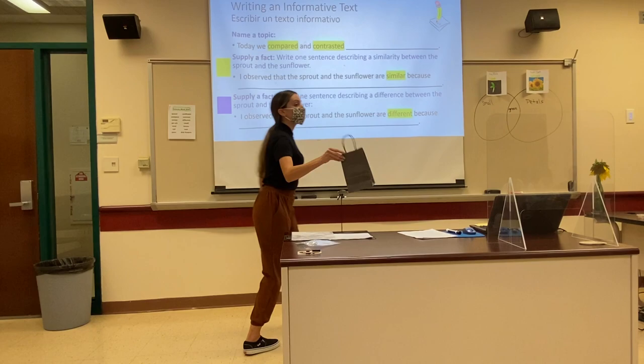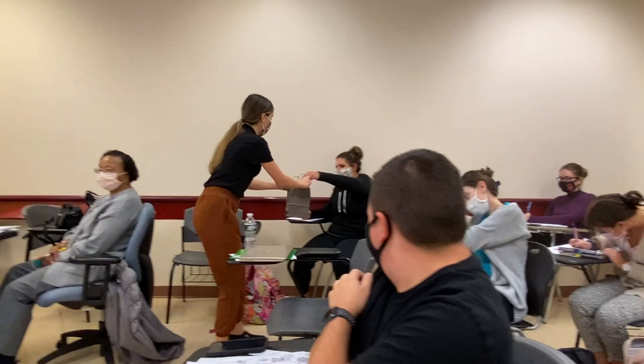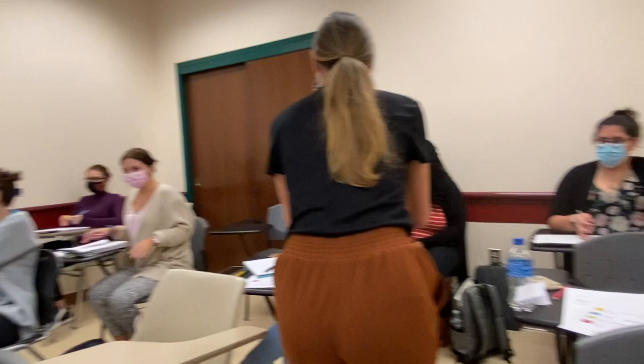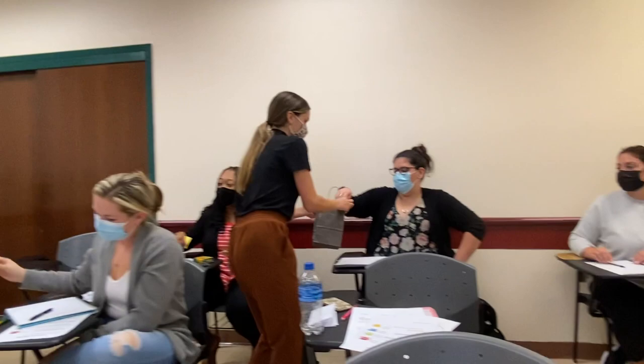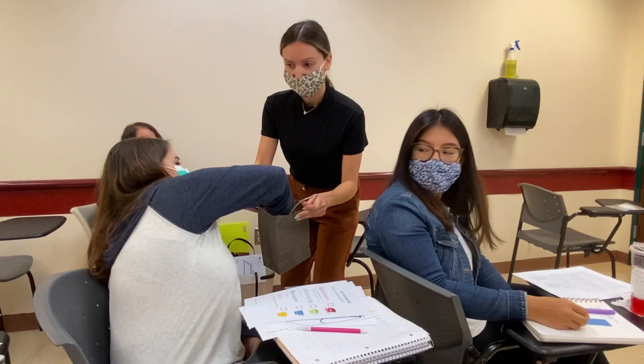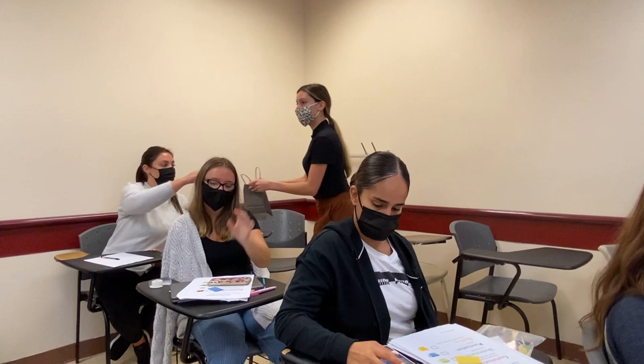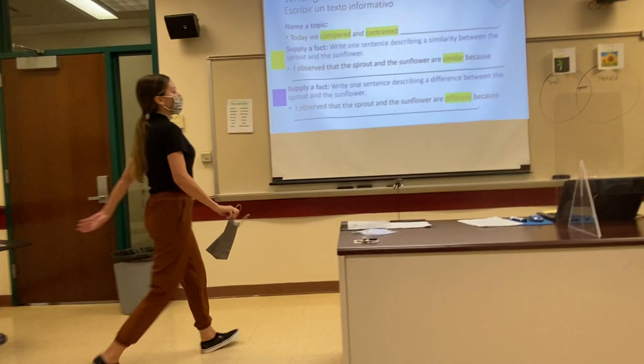Now I'm going to come around and have everyone reach in the bag and pull out a piece of paper. There are two colors — yellow and blue. Just keep it on your desk and I'll tell you what to do with it in a moment. Is everyone finishing up writing their introductory topic sentence? Would anyone like to share what they wrote? I said today we compared and contrasted sprouts and adult plants on a sunflower. Very good, Haley. If you ever forget, look at our Venn diagram where we reported our observations and evidence.